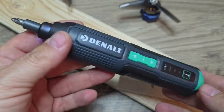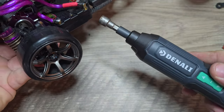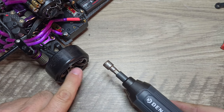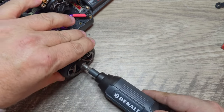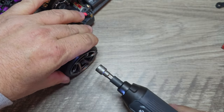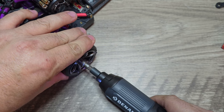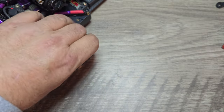I have this RC drift car here and we're going to see if the Denali has enough torque to remove the wheel. These are lock nuts, and usually they're threaded so once they go on they're pretty tight. Let's see if we can get this off. Took it right off! Let's put it back on. Definitely seems like it's plenty tight enough to put it back on as well.